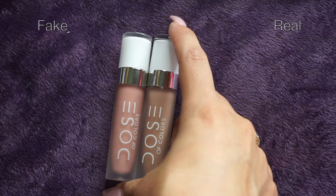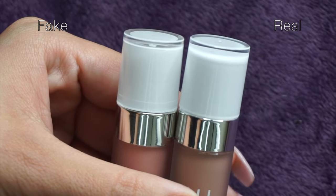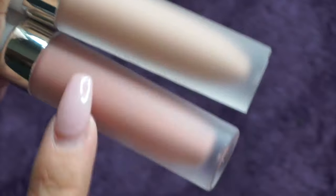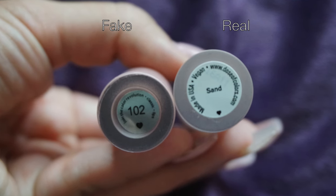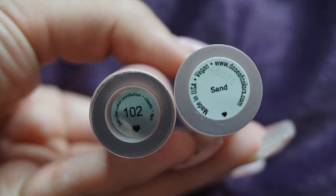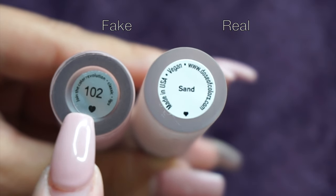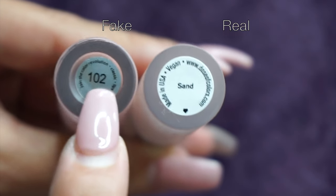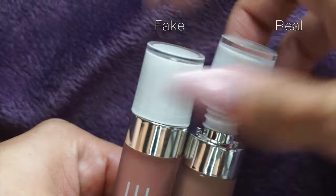Looking at the packaging of the bottles, they are exactly the same — both have the same white top and foggy bottles. However, the stickers on the bottom are not the same. The authentic one states the color of the lipstick, says 'Made in USA,' is vegan, has their website Dose of Colors, and a small heart at the bottom. The replica says 'Join the Color Revolution,' says 'Classic' and 'Lips,' and lists the shade as 102.